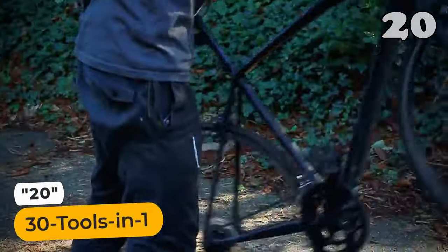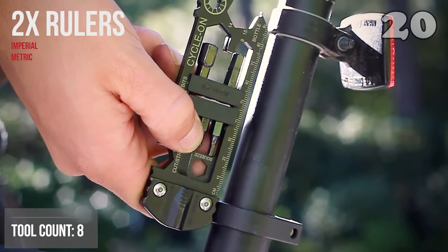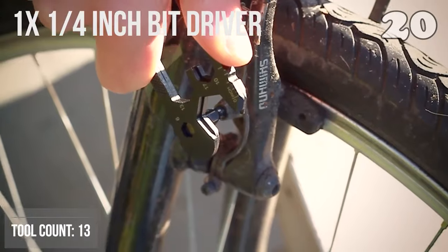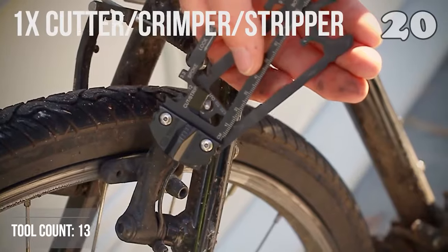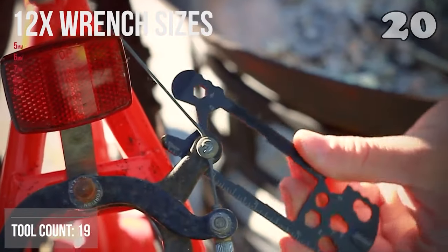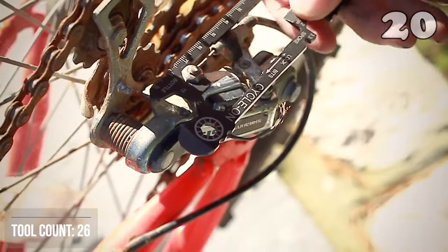Suppose you encounter some emergency repair work and are away from your home. This ultra-compact, thin multi-tool is apt for such times. With its 30-plus essential features, you can easily carry it around in your back pocket. From opening a can to puncture repair work, this tool will perfectly handle all the tough jobs that you throw at it.